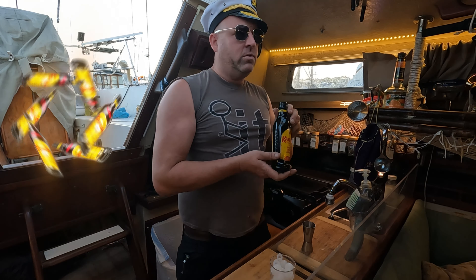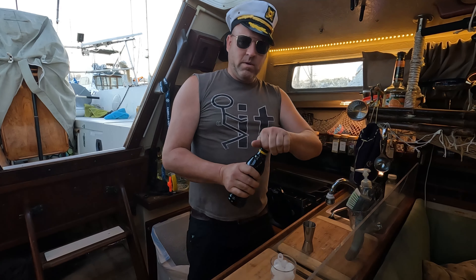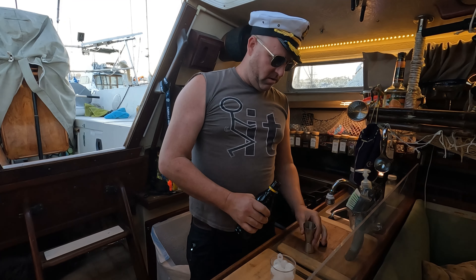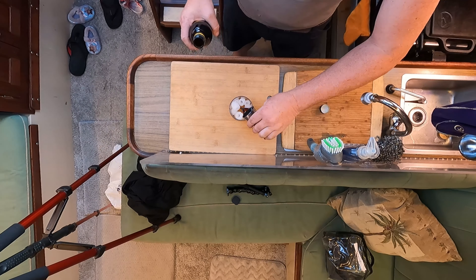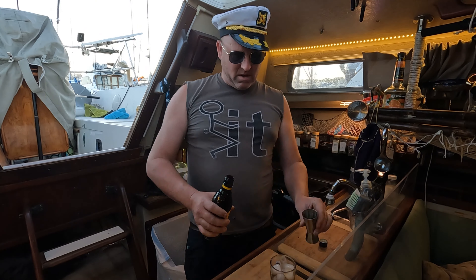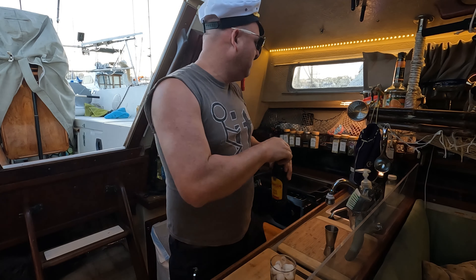First things first, we're going to use Kahlua — rum and coffee flavor. We're going to throw one part of that in here. Oh yeah, look at that. Delicious, yummy. Put the top back on that solid bench right there.